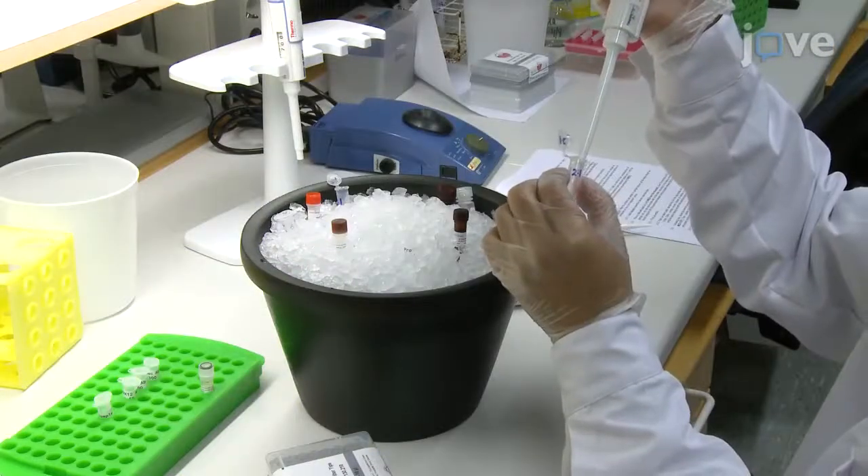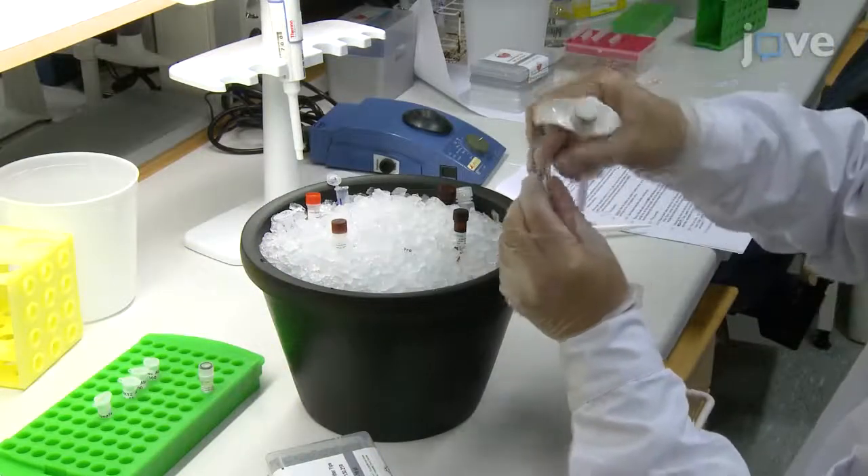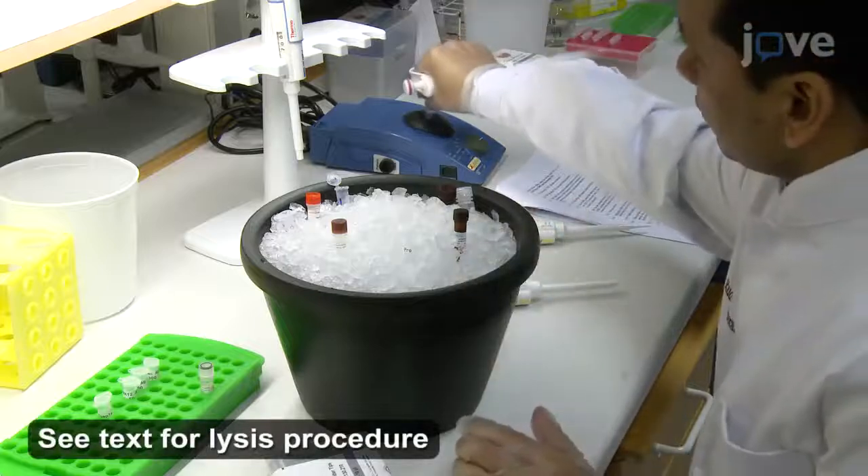Dilute previously isolated protein lysates using the sample diluent mix to obtain the desired concentrations.